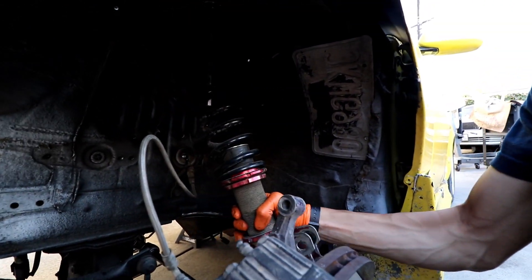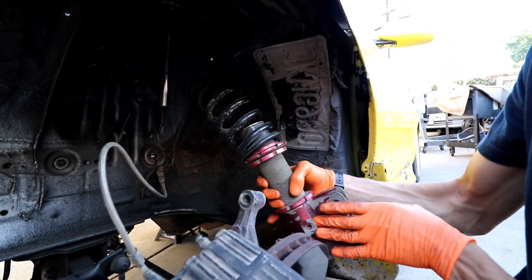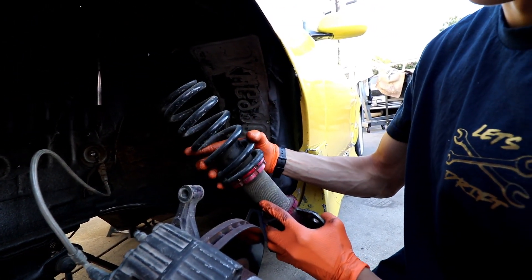You guys can see — look at this coilover, it just straight fell apart. That is not good, guys.